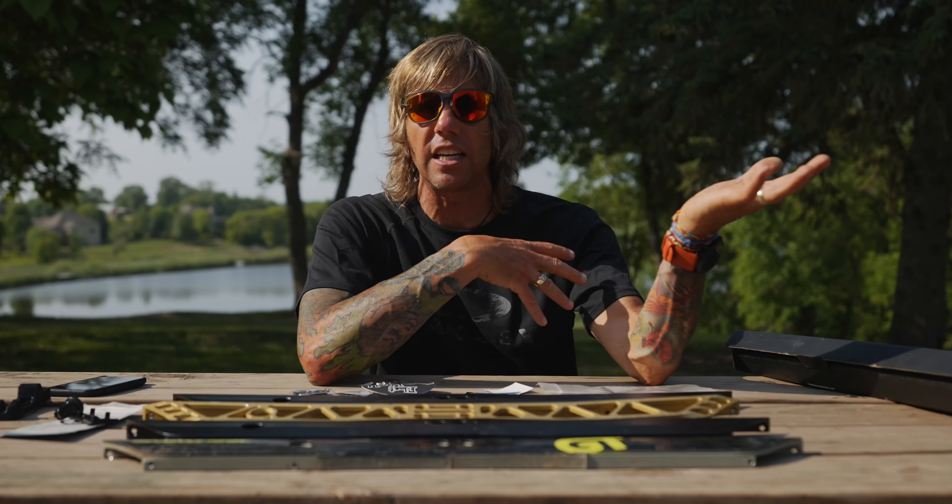You know the crazy thing as I'm ending this? I still haven't ridden them. This is just the outro so we can get to building it. At this point I still have no idea what it's like to ride this thing. Isn't that wild?